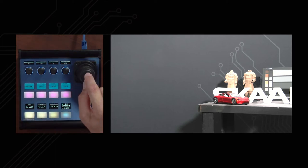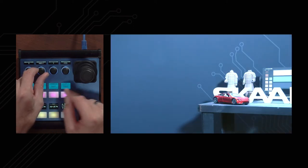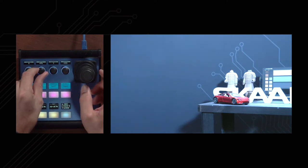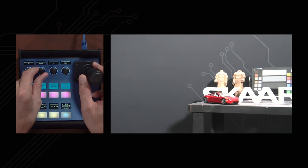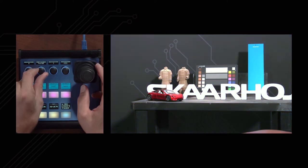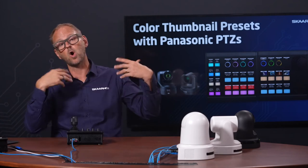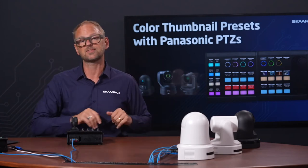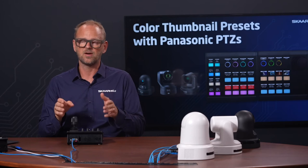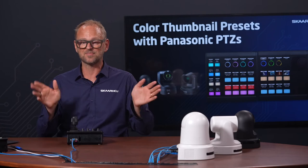Pressing the home button always takes you back to the home screen. We have focus position, and auto white balance modes — auto white balance A, B, and tracking. We have some presets available, all coming out of the Panasonic camera. That's how Scarhoy always does integrations: we look at the list of features the device has, bring them in with the right labels, so you can expect our controllers to be a near-perfect reflection of the devices we integrate with — not only Panasonic but many other brands as well.